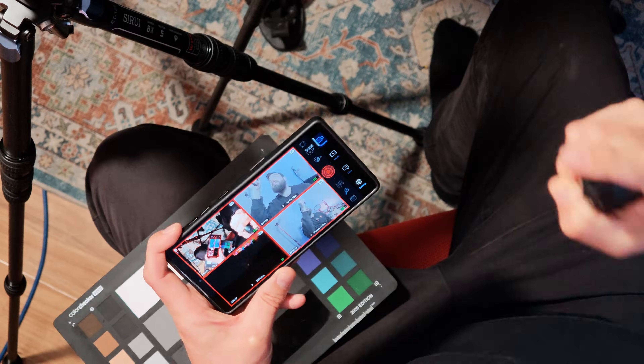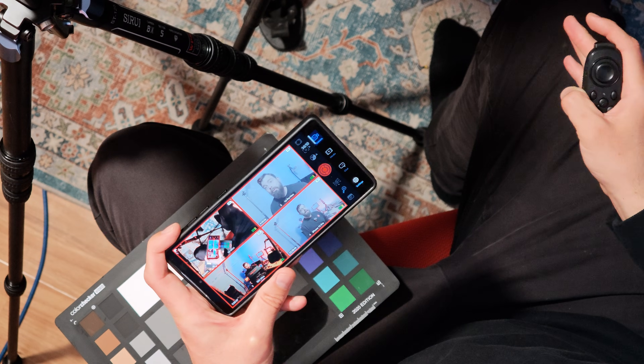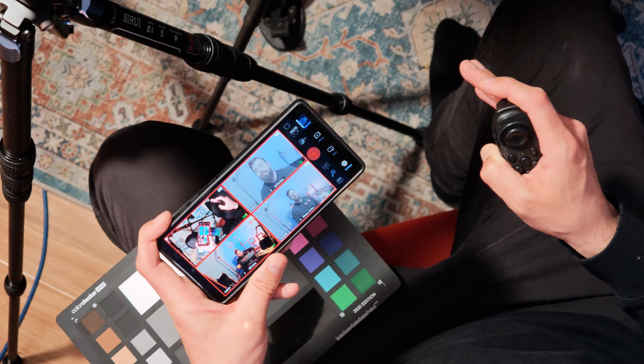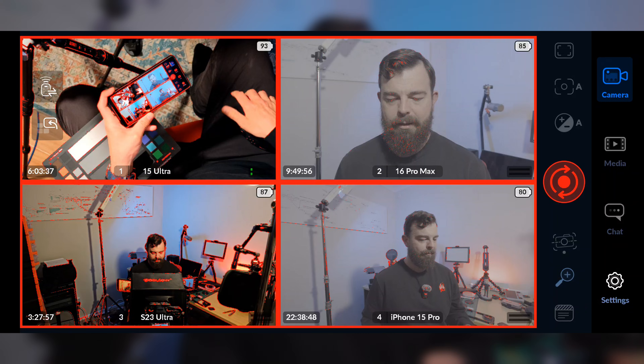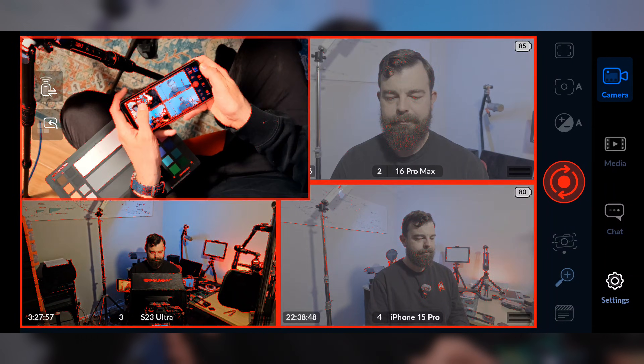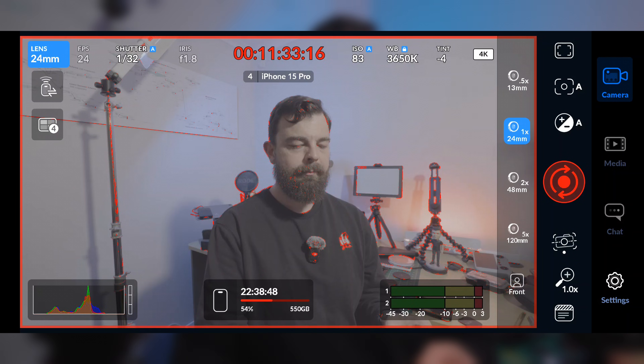Right now I'm using the S25 Ultra as the controller with the 16 Pro Max, 15 Pro Max, S23 Ultra and Xiaomi 15 Ultra all acting as remote cameras. They're all talking to each other perfectly with incredibly low latency, although on the S23 Ultra I am getting some glitches in the preview, but that's probably a device issue — a reboot might solve it.